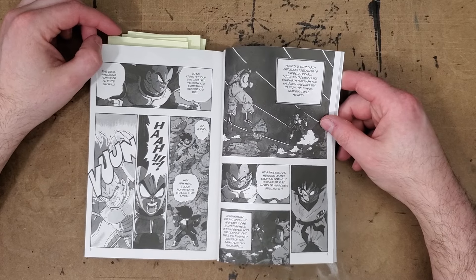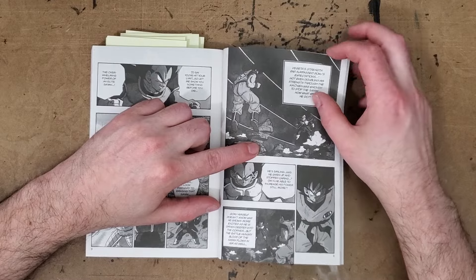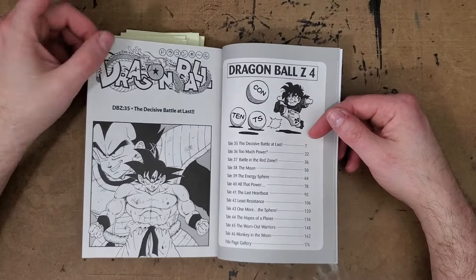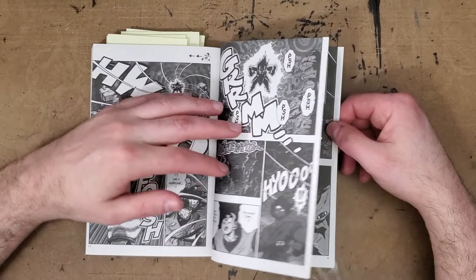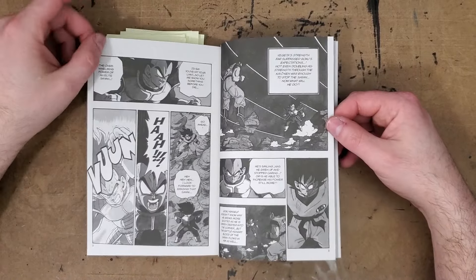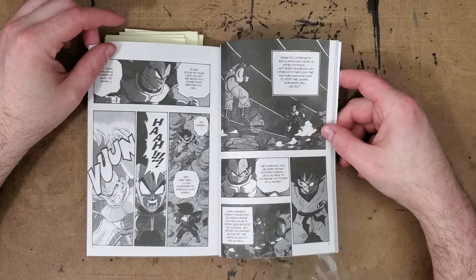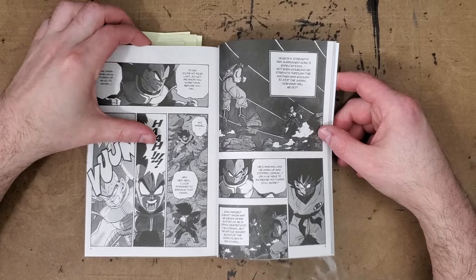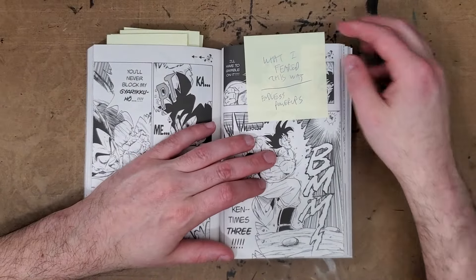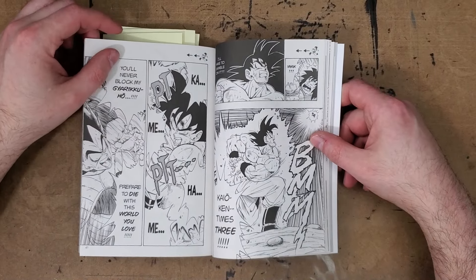Volume four is my least favorite so far, but we'll go through and point out what I did and didn't like. I know from seeing the omnibus collections that Jack has — we got him a big box set — that they have versions with color sections printed in color. It's always a bummer to see manga when colors are printed in black and white because the contrast isn't right and it gets all muddy. So that's something that's a bit of a bummer.